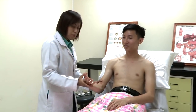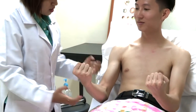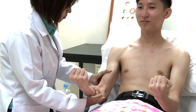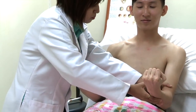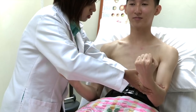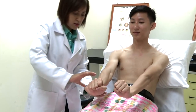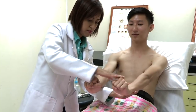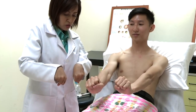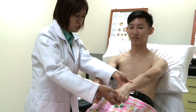I'm going to check the bicep and tricep muscle power. Can you put your hand like that? Don't let me push you up. Don't let me push you in. Don't let me push you up. Can you stretch out your hand and cock your hand up, please? Don't let me push you down. Don't let me push you up.